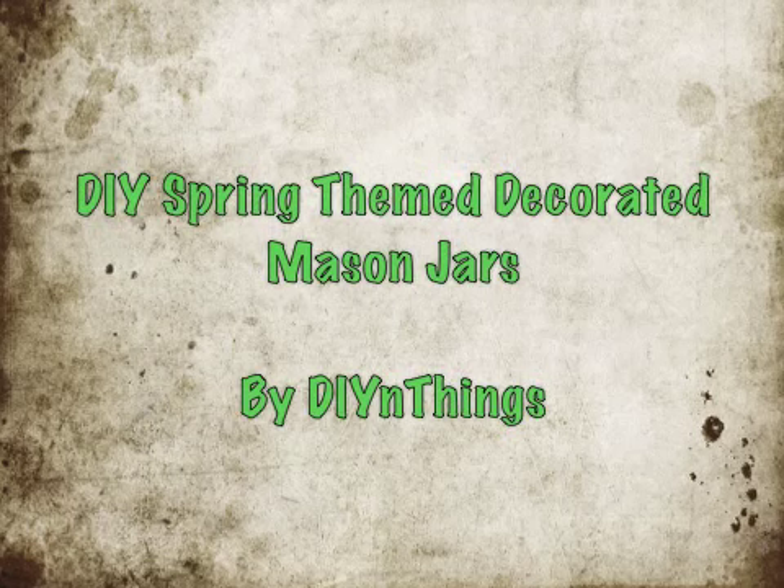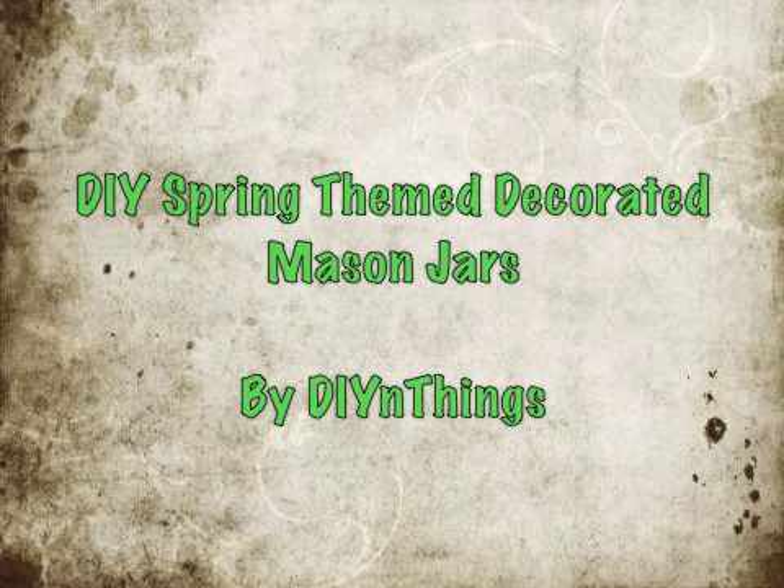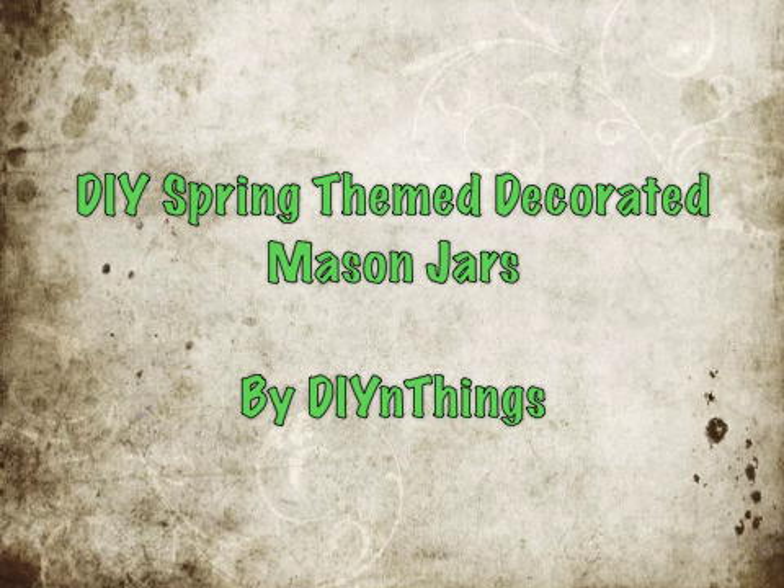Since I started doing DIYs, I've always come across pins on Pinterest about mason jars, so I finally decided to do a project. I did a few with the springtime feel, so let's get started. I hope you like them.